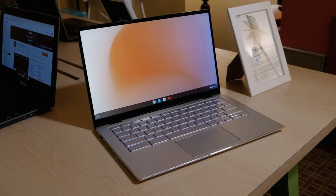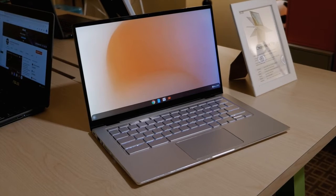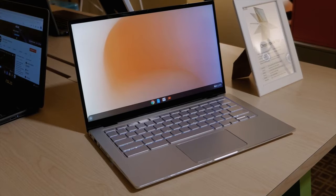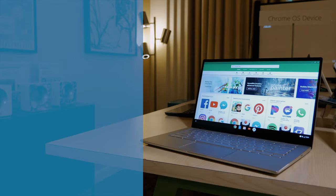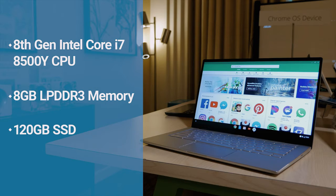The Chromebook Flip C434 has all the features of Chrome OS that make it an ideal laptop solution: fast startup, extensive virus protection, and access to all your favorite apps on the Google Play Store. Powering this Chromebook, you'll find up to an Intel Core i7 8500Y processor, up to 8GB of LPDDR3 memory, and a 120GB SSD. It also features 802.11ac Wi-Fi and Bluetooth connectivity.